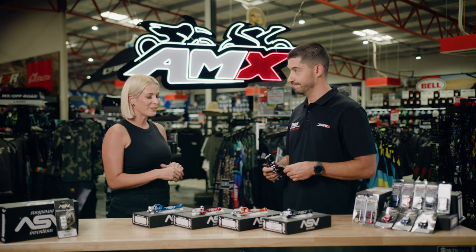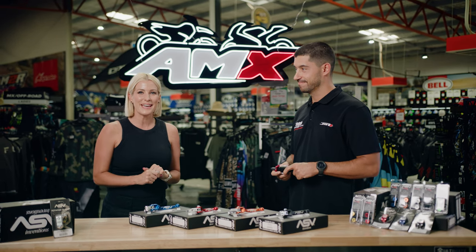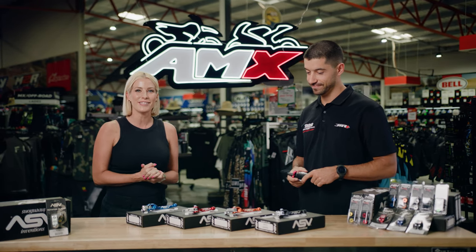Chris, thank you very much. If you'd like any more information on the ASV brake and clutch levers, head to your nearest AMX Superstore or the information is there on the website.